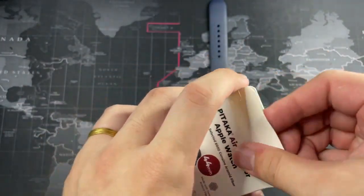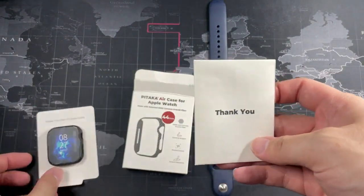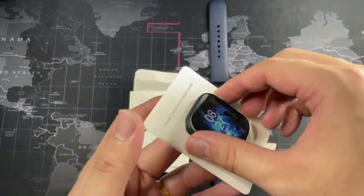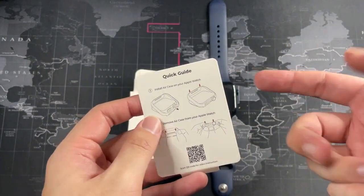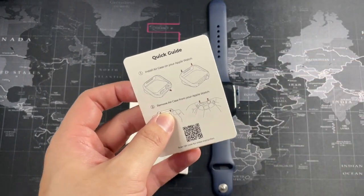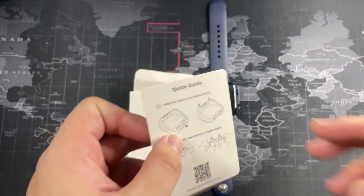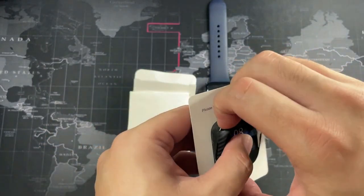Let's take it out of the box. It's pretty simple — all you get is this thank you card with some product information, and the case itself. On the back there's a quick guide on how to install it. As I usually say, go in button side first — that applies for this case as well. You can scan the QR code if you need it, but it's pretty straightforward.